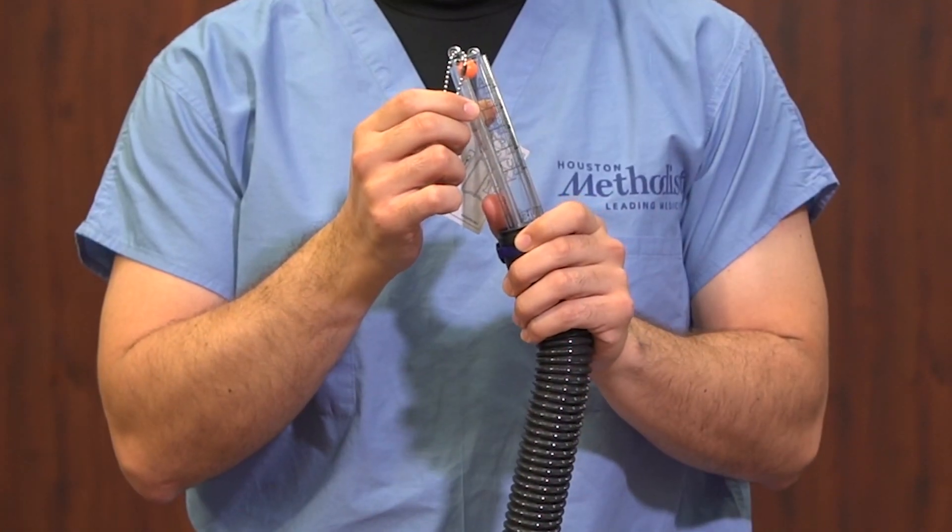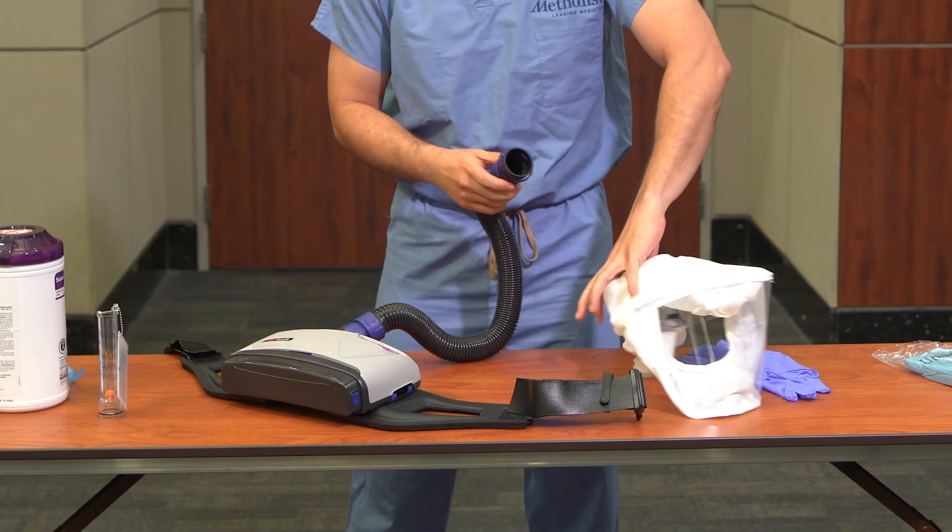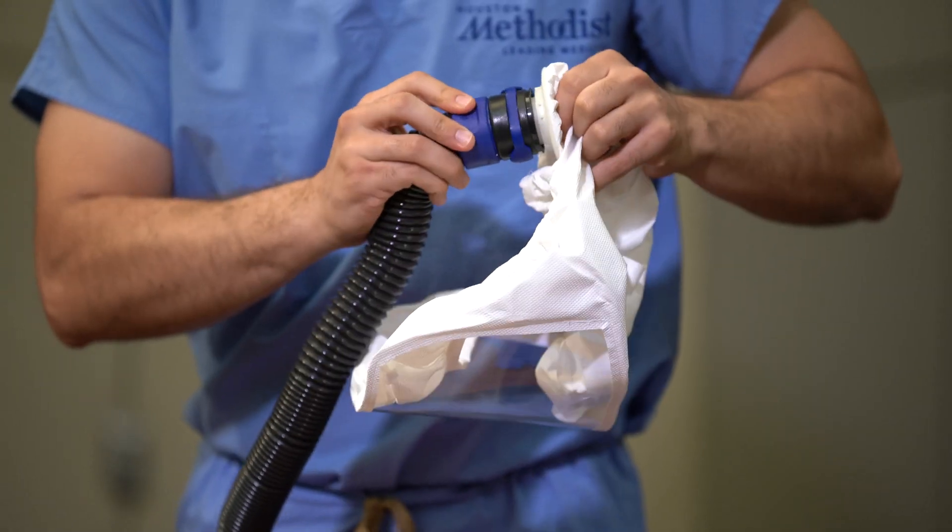Remove the flow meter from the hose and retrieve the head cover from the bag. Attach the hose to the end of the head cover to make ready for donning.